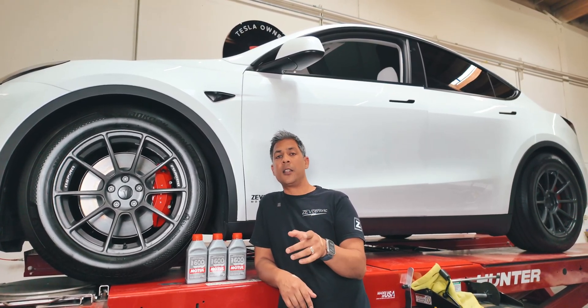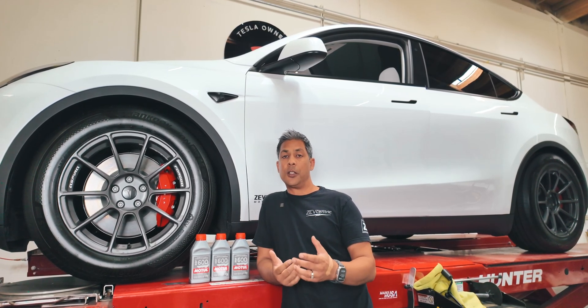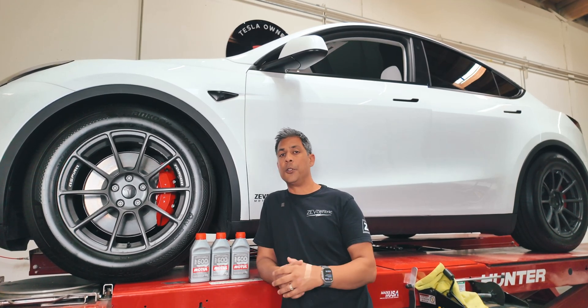Keep in mind that the Highland Model 3s do not have the brake flushing option in their menu. You still have all of the other ones, but you do not have that one.